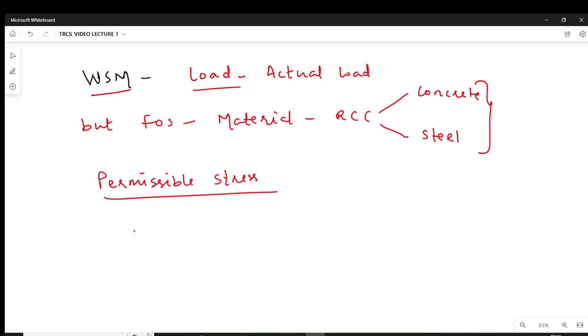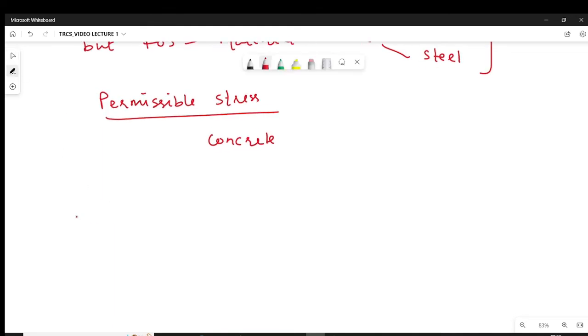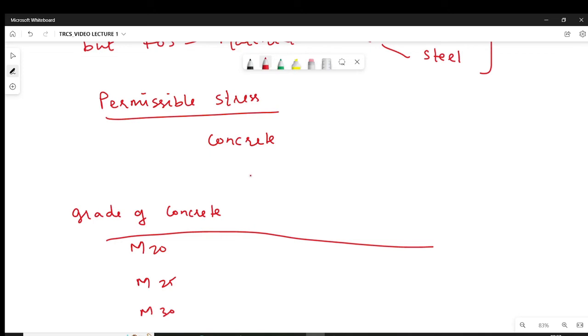First we will see what is the permissible stress in concrete. Permissible stress depends on the grade of concrete. Normally you have three to four types of grade of concrete: M20, M25, M30 — you can increase the grade depending upon the requirement of the strength of concrete. Permissible stress in concrete stress in the concrete.